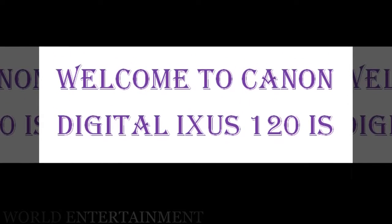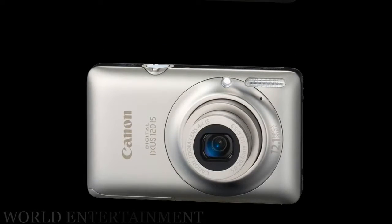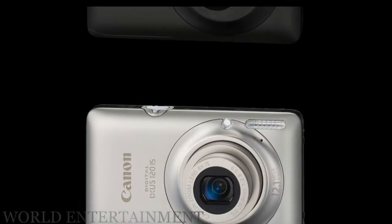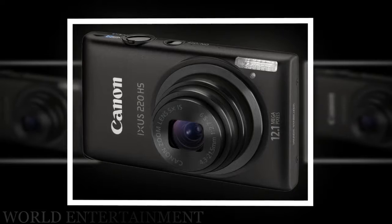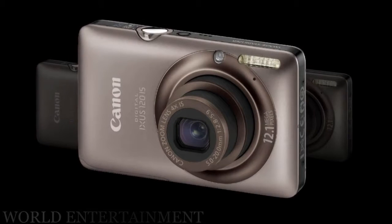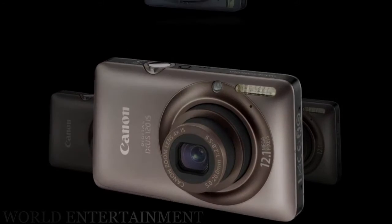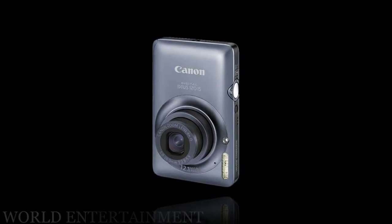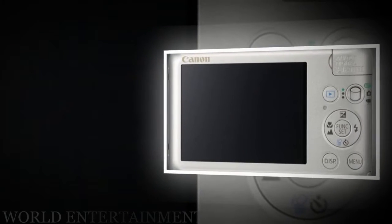The Canon Digital IXUS 120 IS, also known as the PowerShot SD940 IS Digital ELPH, is the slimmest ever IXUS/ELPH camera, measuring 20mm thick. The 12MP Canon 120 IS compact camera offers a 4x optical zoom lens with a wide 28mm setting, optical image stabilization, a 2.7-inch LCD screen, 720p HD video with HDMI output, smart auto mode with scene detection technology, and a useful hints and tips feature for beginners.